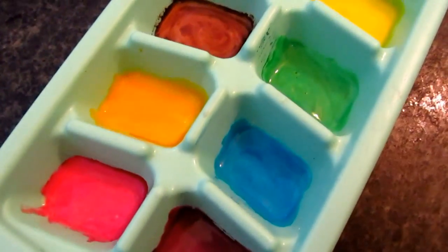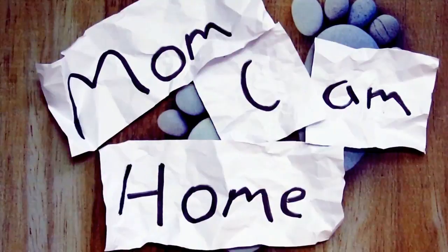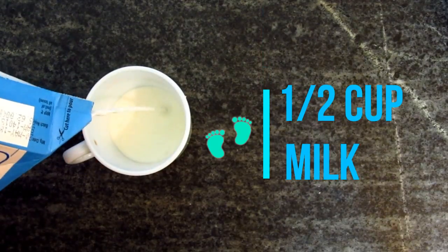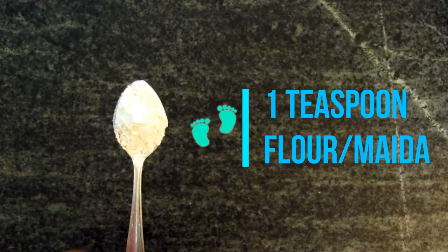So without much ado let's begin. Welcome to Mom I Am Home, where you can find everything for you and your kids' beautiful world. For making this paint, the ingredients you need are half a cup of milk and one teaspoon of flour or maida.